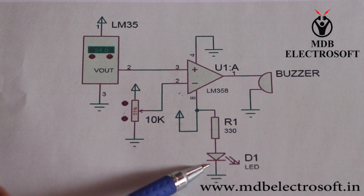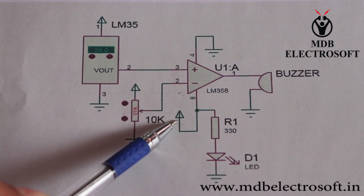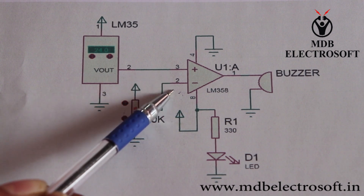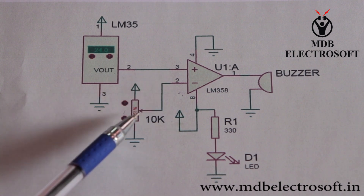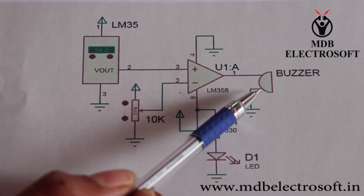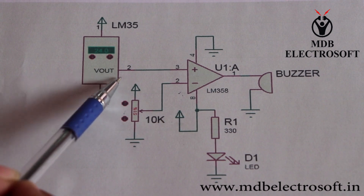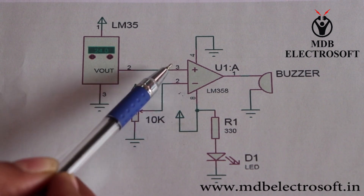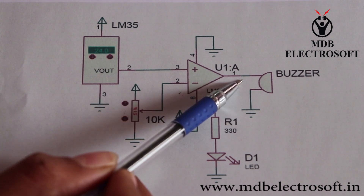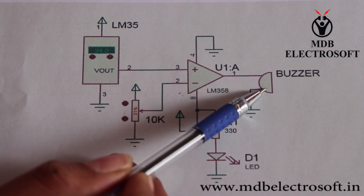This is the indicator LED, which is connected to VCC through this resistor. When the voltage at pin 3 is less than the voltage at pin 2 set by the preset, we will not get sufficient output to buzz the buzzer. When the input at pin 3 is greater than the input at pin 2, we will get the output and the buzzer will buzz.